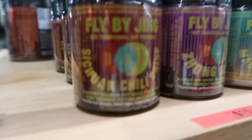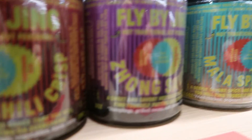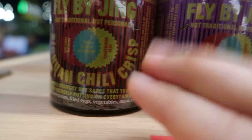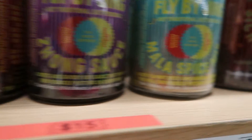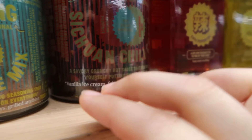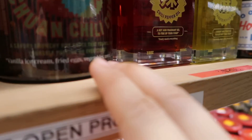Over here we have a fly by Jane. I'm looking at the hot, not traditional, but personal. This is some mala spice Jjong sauce, Sichuan chilli crisp. And they have an extra large one — it's for cooking. Prepare it with fried eggs, vanilla ice cream, vegetables, meat, and herbs.